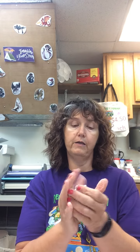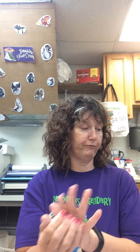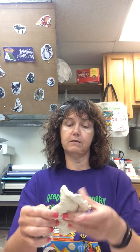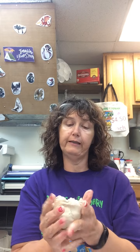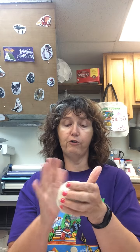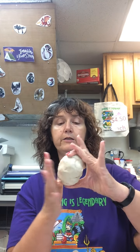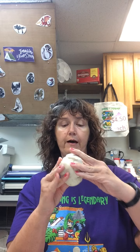The first thing we're going to do is take our foil and roll it up into an egg shape. Once you get your egg shape with your foil, you'll take your air dry clay, flatten it out, and place the foil inside your clay. You're going to cover all the foil with the air dry clay and form it to look like an egg.